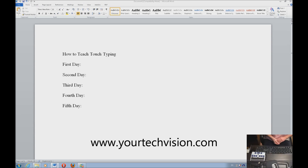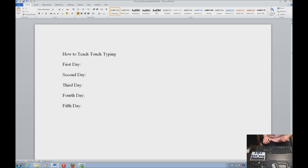Today I'm going to teach you how to teach touch typing to students. This is an incredibly easy expedition — it only takes about five hours. You want to stretch it out over a five-day period.